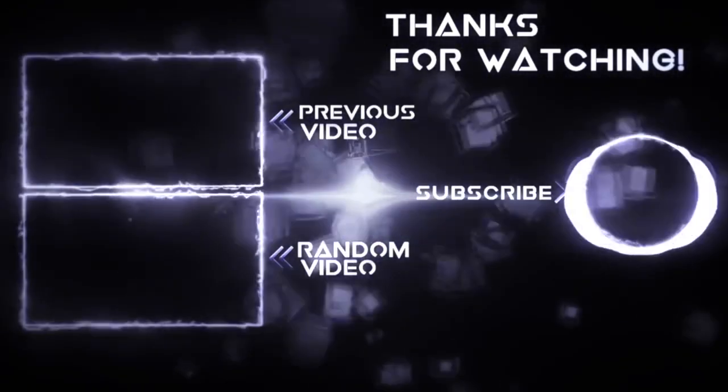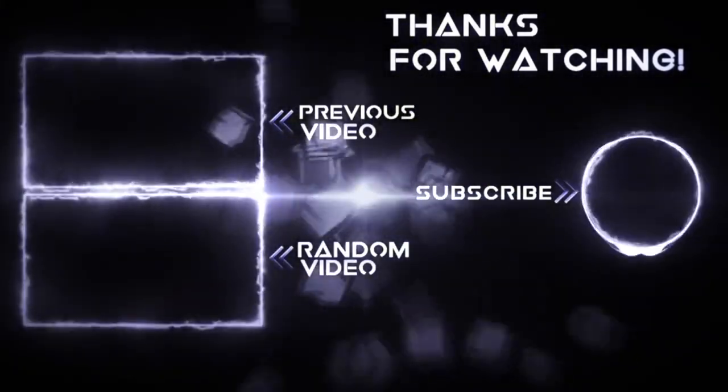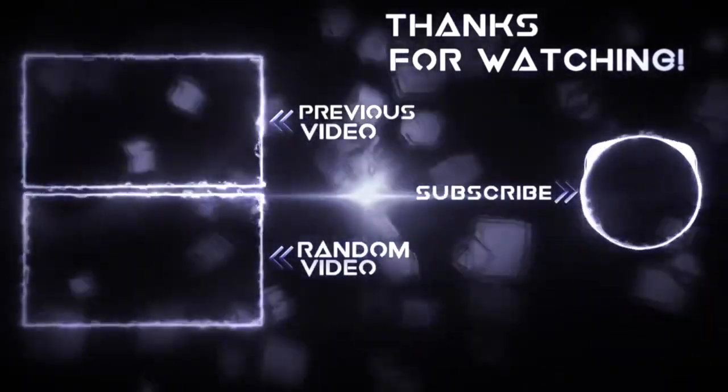Thank you for watching. Please like, comment, and subscribe to this channel. Bye!